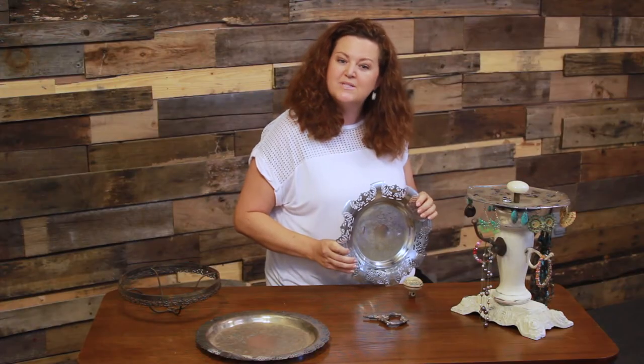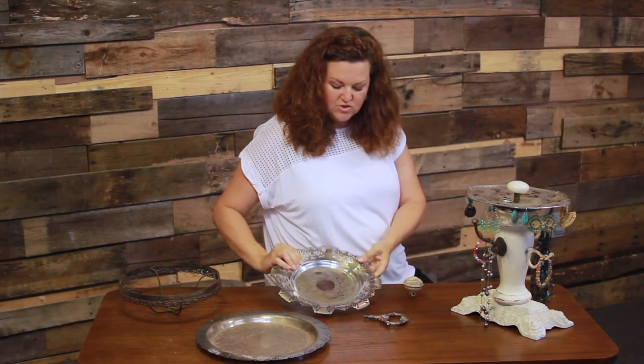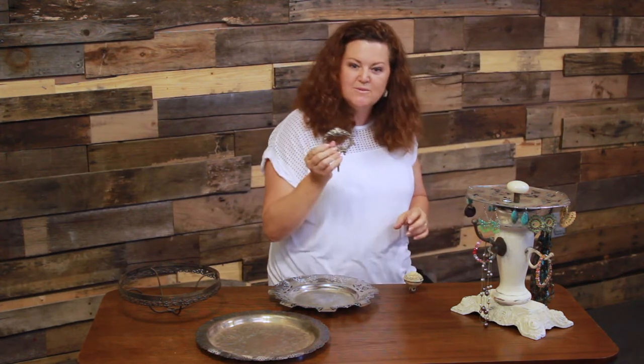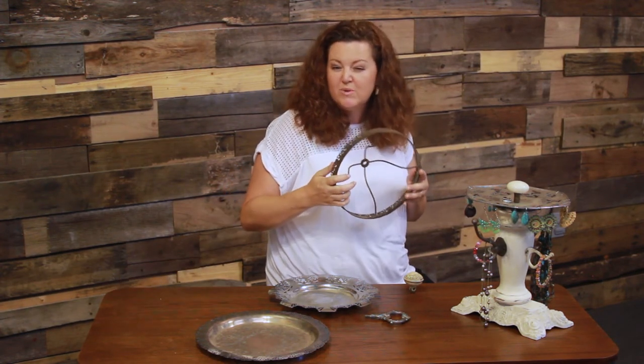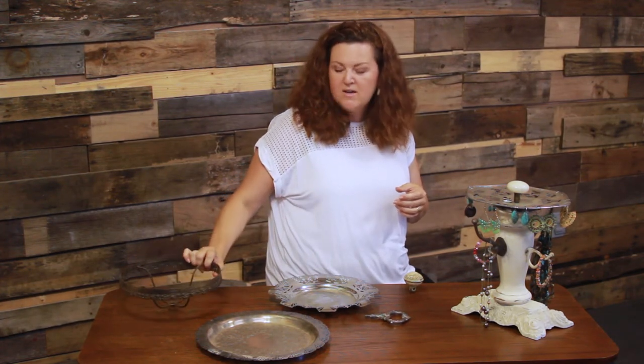The top is almost always a pierced silver plate tray topped with a vintage doorknob like this one, or a lamp finial like this one. This level is designed to hold your earrings, so anything that has little tiny openings that you can hang your earrings on will work. This is a decorative lamp harp from one of those Gone with the Wind lamps — it'll work for this tree design. I find all of these elements at antique shops, thrift stores, or architectural salvage yards.